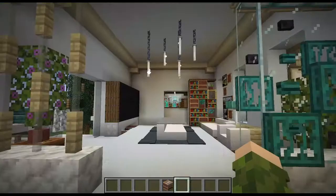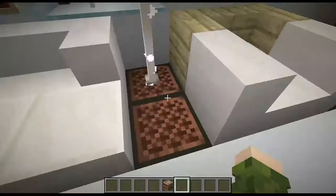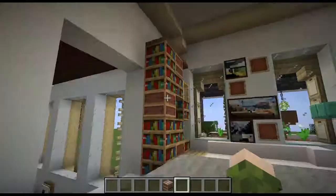Moving on to this side of the house, this is the family room. You have a pretty modern little countertop table and a TV over there, and you have some speakers that you can listen to, almost like a surround sound speaker system. And in the corner, you have some bookshelves.